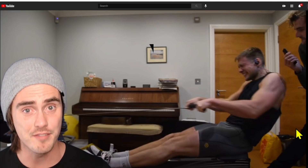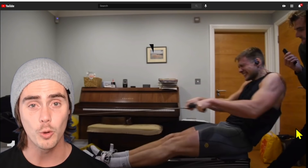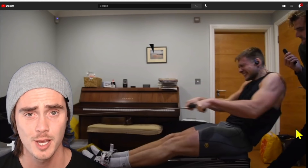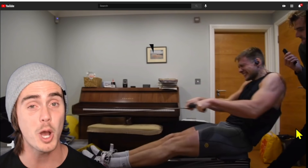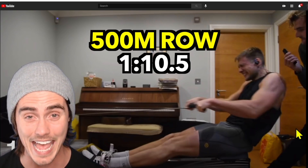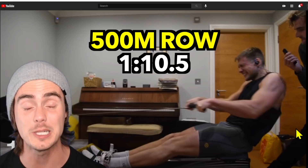Hey everyone, welcome back to another rowing video. In this video, we're going to be doing a rowing form analysis on the 500 meter row world record that was rowed by Phil Clapp, who is a beast of a man and a giant of a man as well. Six foot nine, 270 pounds about, and he rowed the 500 meter on the Concept2 in a 1:10.5 split average. One minute, 10 seconds for 500 meters — it's absolutely insane.